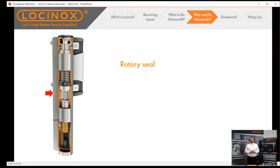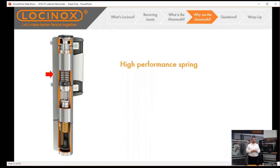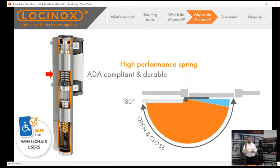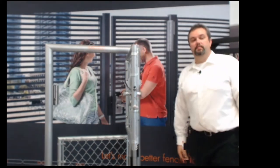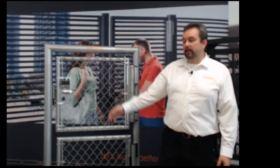The next important function is the rotary seal — the spring does not go down into the hydraulic fluid, ensuring no leaking and that oil isn't being pulled back up out of the reservoir, so the product holds up and always functions at the speed you've set. Next is our high-performance spring, much larger than in the rest of the industry — ensuring long-term durability and ADA compliance for years. This also enables a 180-degree open-to-close feature. You can bring the gate all the way back to the fence line, let it go, and it closes nice and smooth — with the final snap releasing just before close to lock the gate securely every single time.